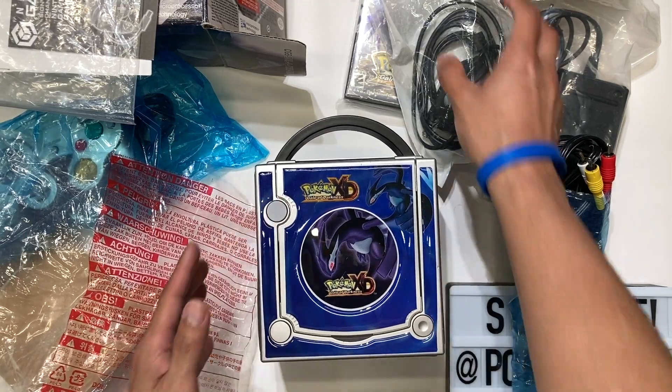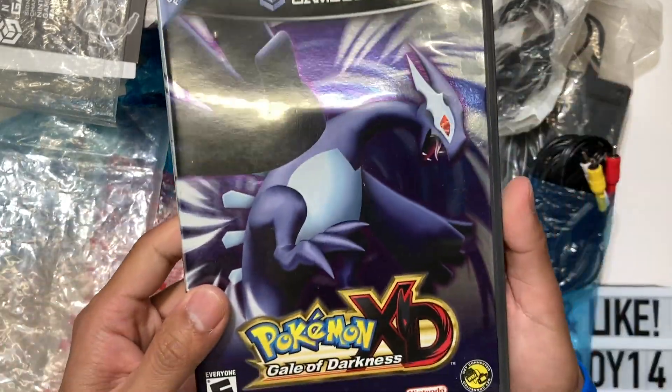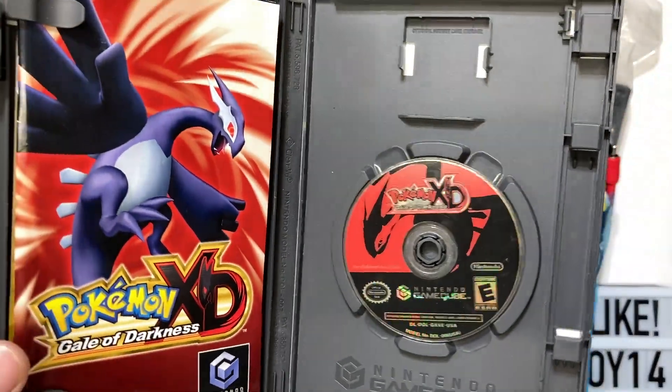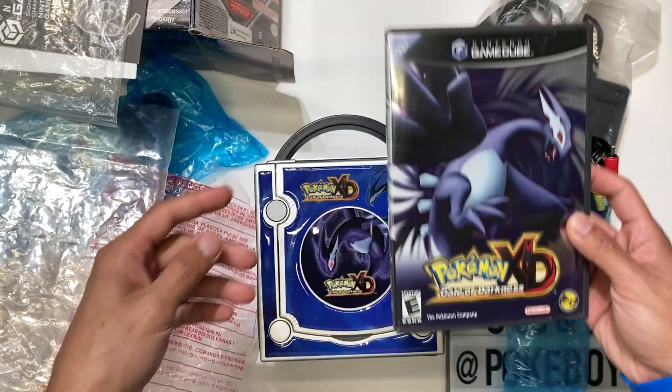And that's it for this unboxing. If you want to see the game itself and what it comes with, I've done a full unboxing of that — check it out on my channel. I do all kinds of unboxing videos to figure out what's supposed to be inside these special edition consoles, because a lot of people are selling Pokemon edition consoles in pieces, or missing a manual, an insert, or other items.